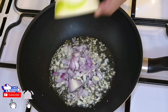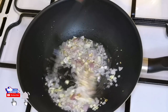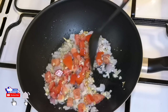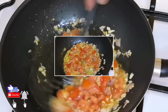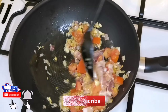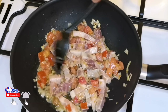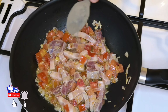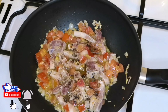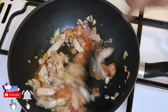Lagayin natin po yung sibuyas. Lagayin natin po yung kamatis. Likoyin po muna natin yung kamatis. Lagayin na po natin — mag-isa na rin po yung bawang. Kapitan na siya ng lasa ng ating sibuyas, kamatis at saka bawang. Mas masarap po kasi pag nag-isa yung bawang natin. Lagayin natin ng kaunting patis — 1 tablespoon. Mamaya lalagyan naman natin ng porcubes. Kailangan balance lang.